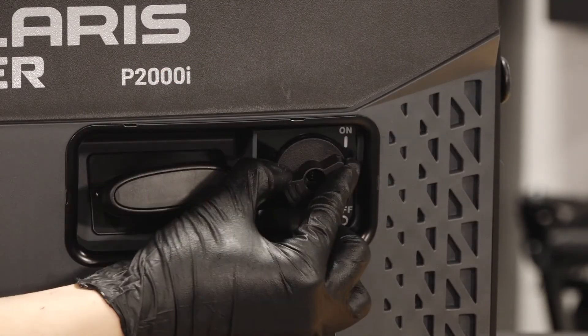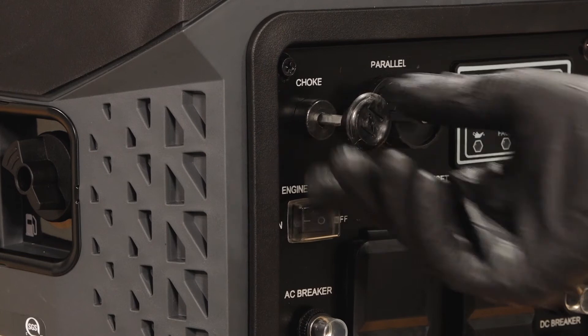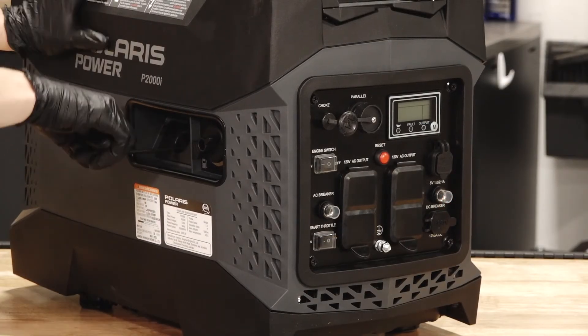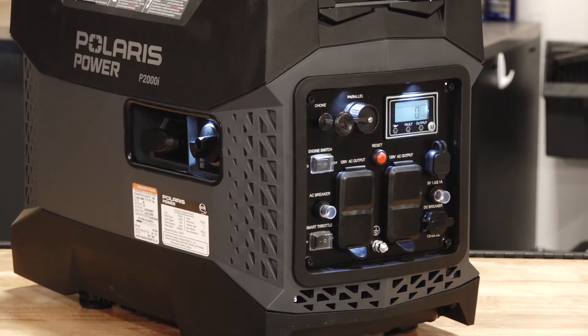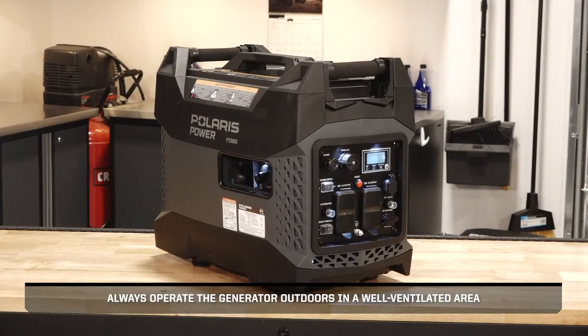Then, turn on the fuel supply and start the generator per the owner's manual guidelines. While the generator is running, inspect for any air or fuel leaks, allowing the generator to run for one to two minutes. Always operate the generator outdoors in a well-ventilated area.